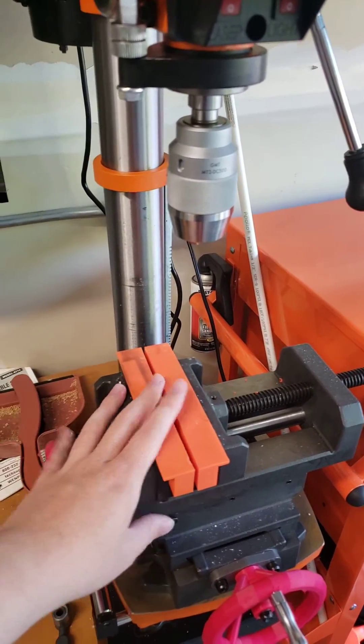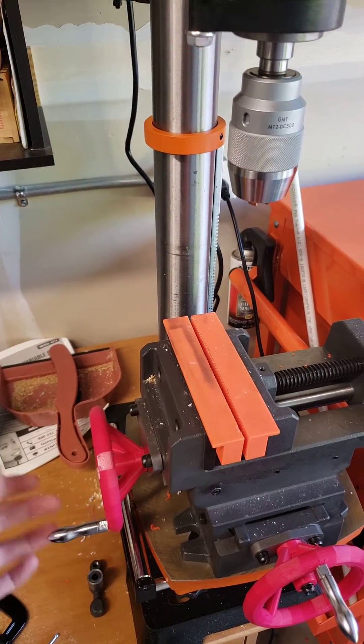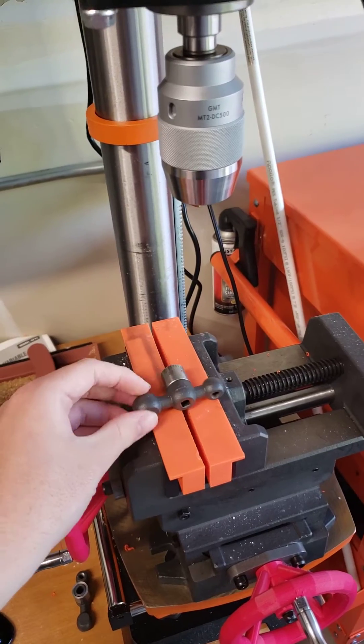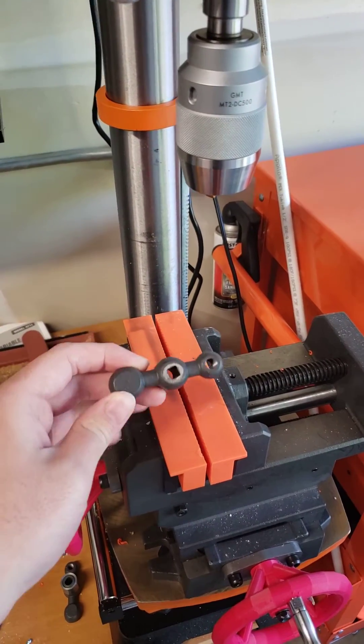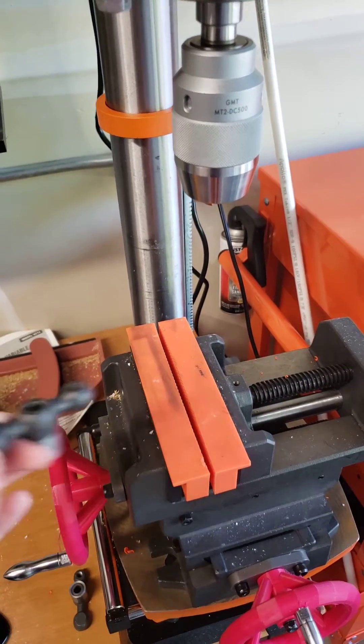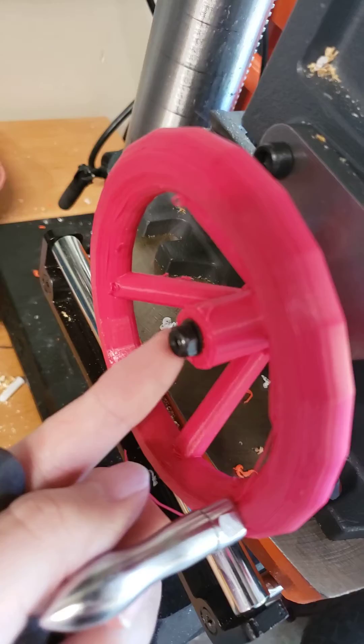The only complaint I really have about the vise — I mean look at this, look at all this slop. These little normal adapters it comes with are absolutely terrible. They will eat your knuckles because of how much this little nut sticks out here.